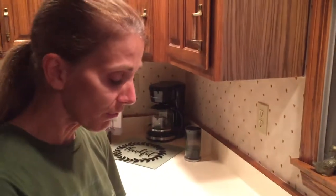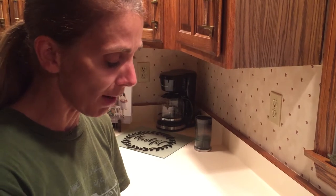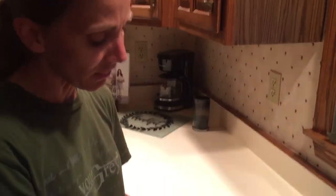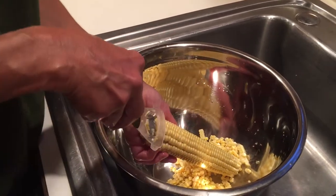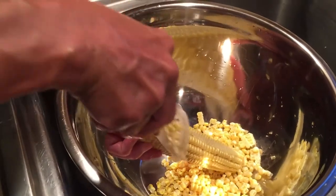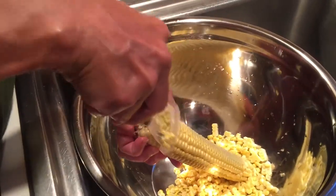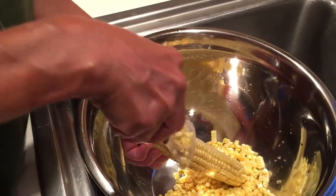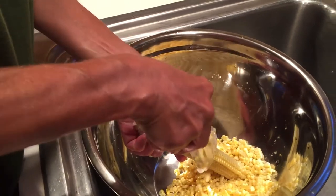So it's time to cut the corn off the cob. I've washed the corn and cut the end of the cob off. I found that this tool from Pampered Chef is so helpful in cutting corn off the cob. You can use a knife, but this does it so smooth and just gets the kernels off in a nice motion, and you get the most out of each ear of corn.